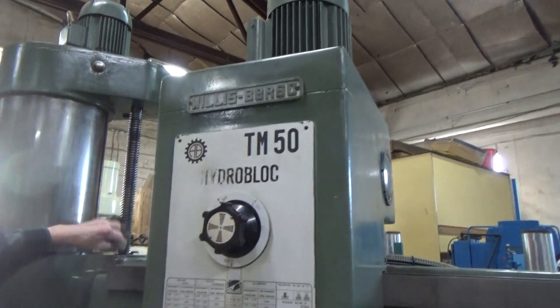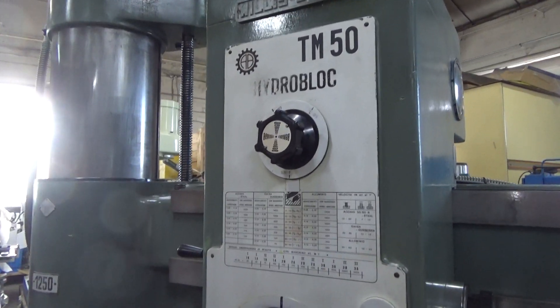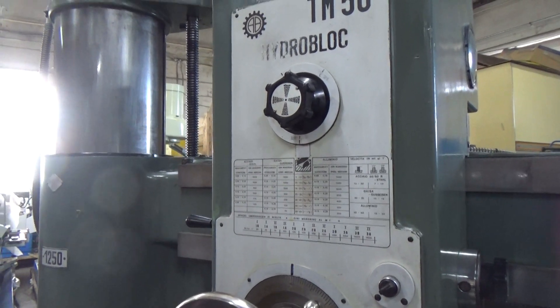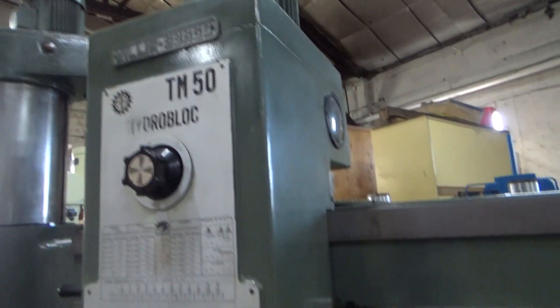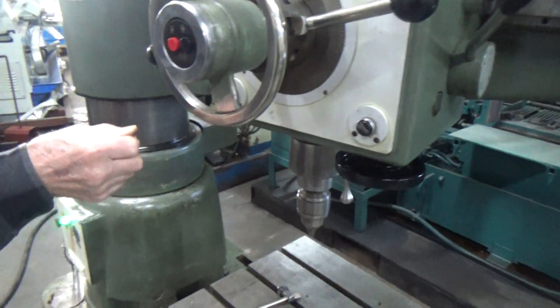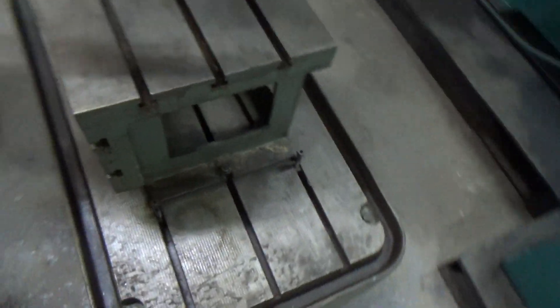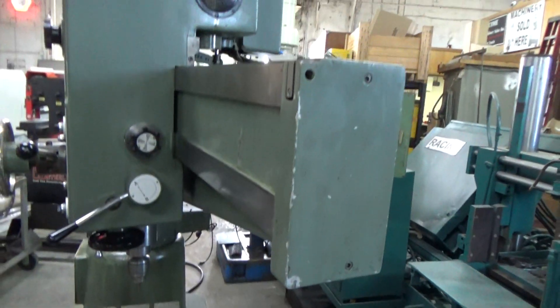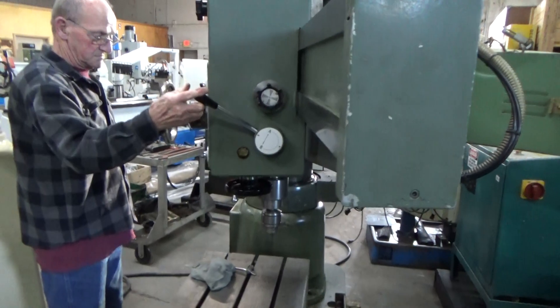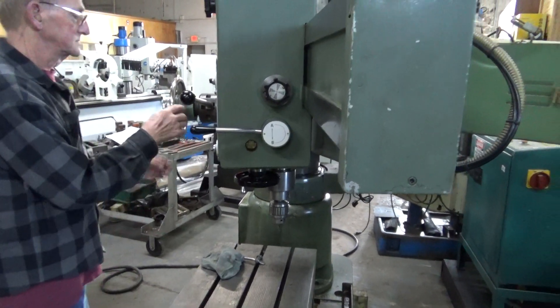The nut screw is in real good shape — it's almost instantaneous. Nice feature for tapping — put it in reverse on the clutch for tapping.